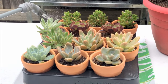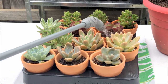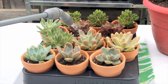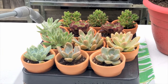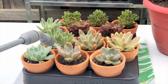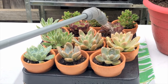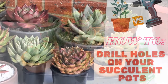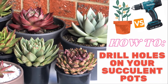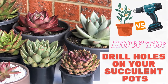Hi everyone, this is Leslie of Sakhalin Social. We have been mentioning in our past videos the importance of drainage holes when planting our succulents, because these holes help us to not overwater our plants. In fact, we made a video where we showed you step-by-step instructions on how to drill holes in the pots. I will be putting the link up here. However, there are situations where maybe you do not have drills available, and in today's video we will show you how to do that.